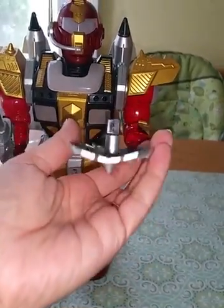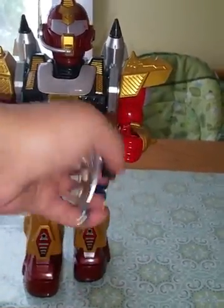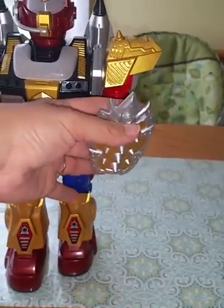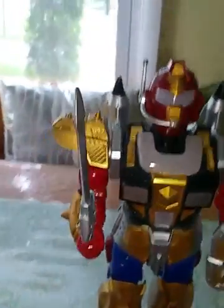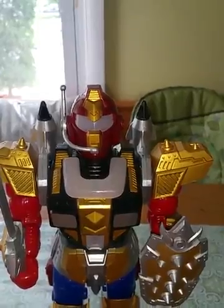You just put the square into the square on his hand. You do have to specifically put the sword in the right hand and the shield in the left hand, because you'll notice that the bottom of the sword is a rectangle and the bottom of the shield is a square.